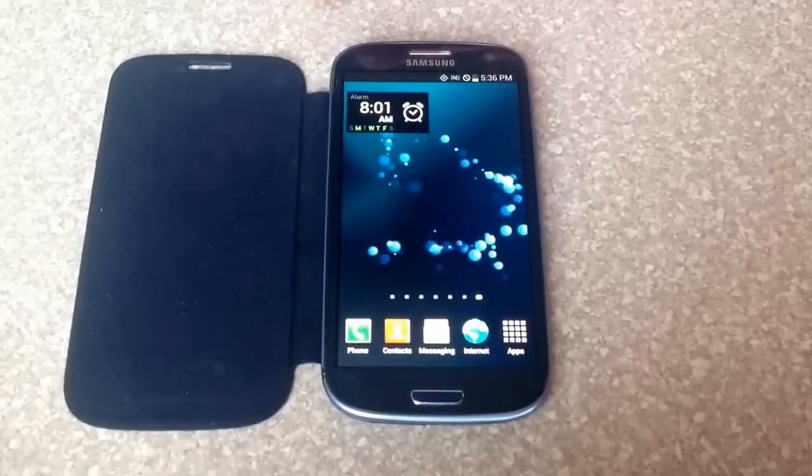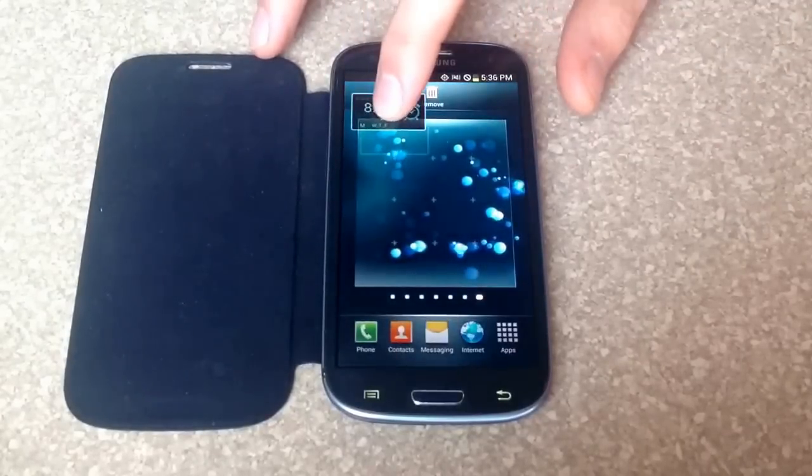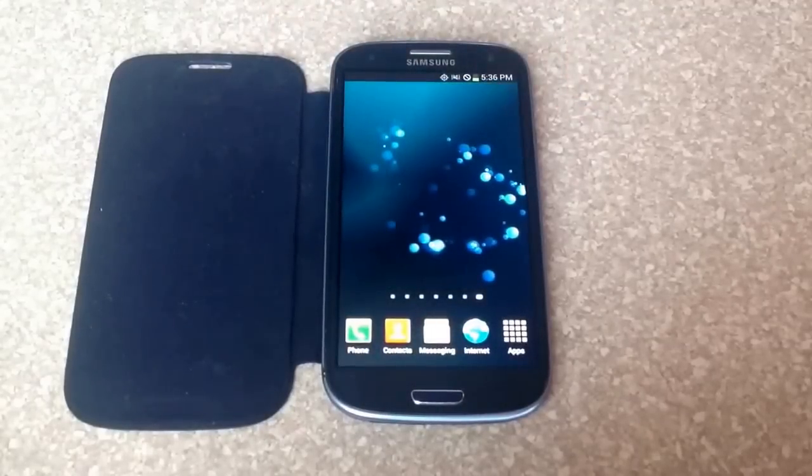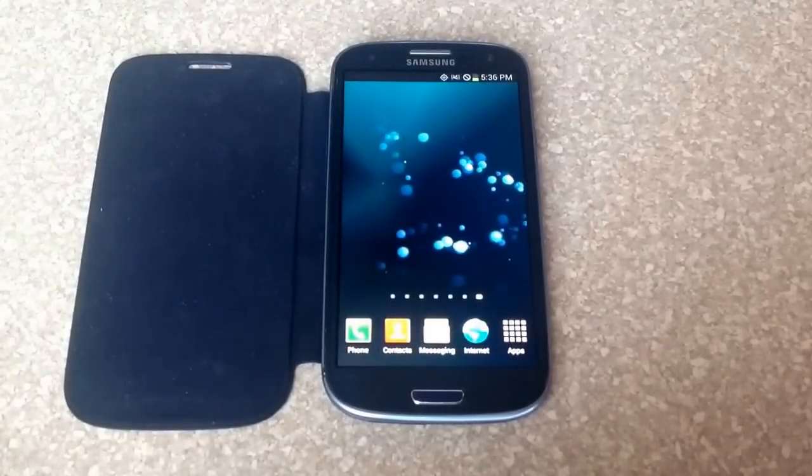If you no longer want the widget on the screen, just select it and you can remove it. So that is how you turn on and off and set the alarm on a Samsung Galaxy S3.